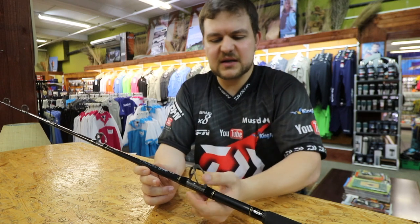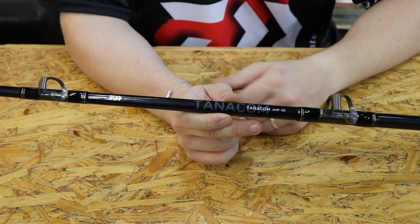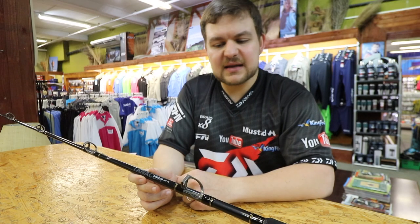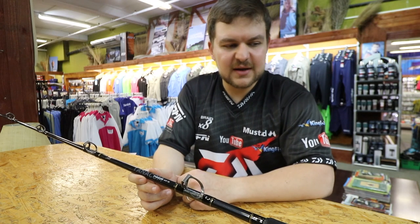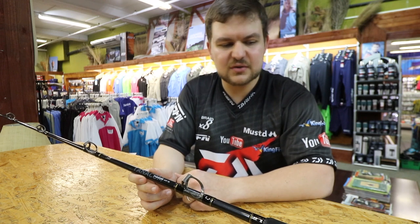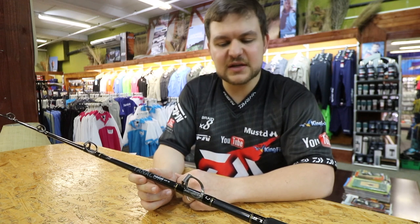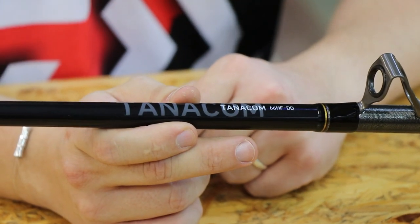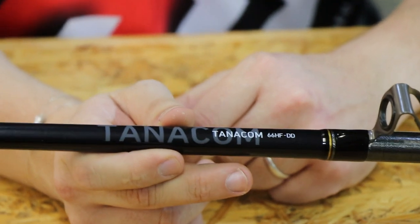To describe it on camera really doesn't do justice to it — you have to come in and have a feel of this thing. Clip it into a harness or something like that and lean on it. You'll see quickly that you can pull your truck if you really wanted to, or pull the boats in off the beach if you needed to. So if the winch breaks, you know, you've got your Tanacom and your Tanacom Bull rod — you're all good and dusted.